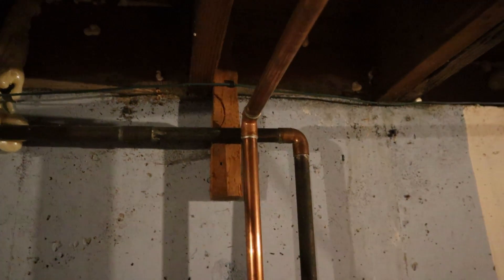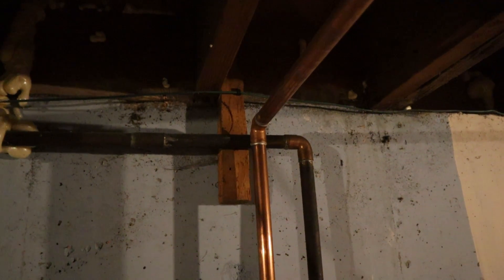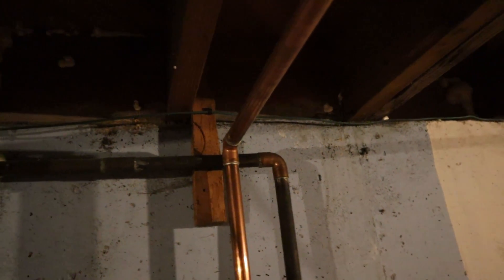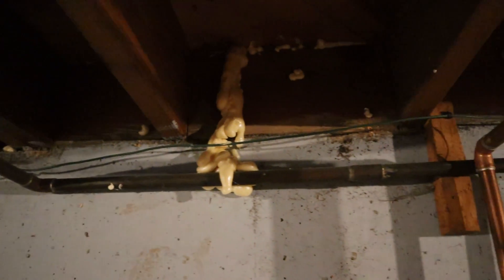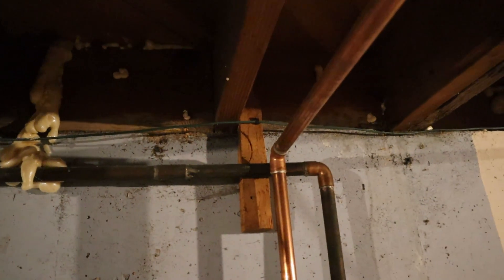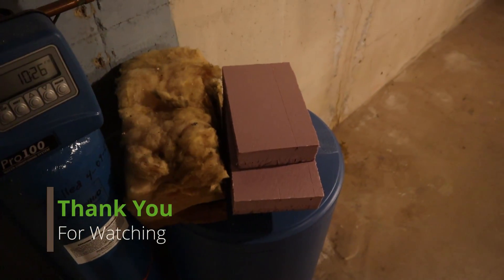So I put about 0.75 cans, or a little less than 0.75 cans, into each one — and that's how we did. In a little bit I'll break that excess foam off and then put the foam board on, which is waiting right there, and I'm going to use that caulk.